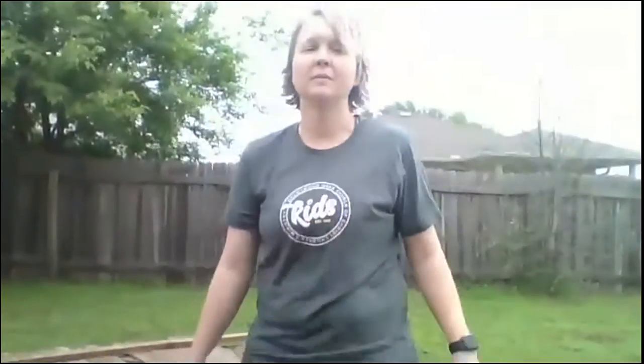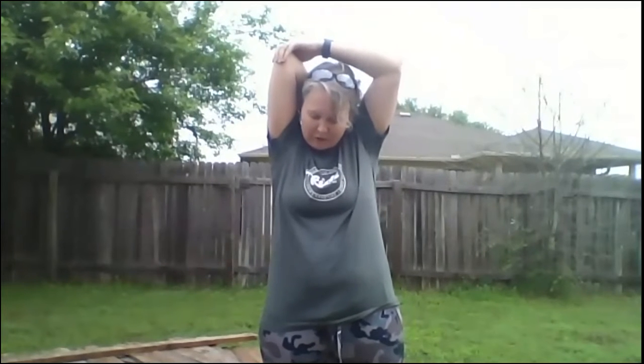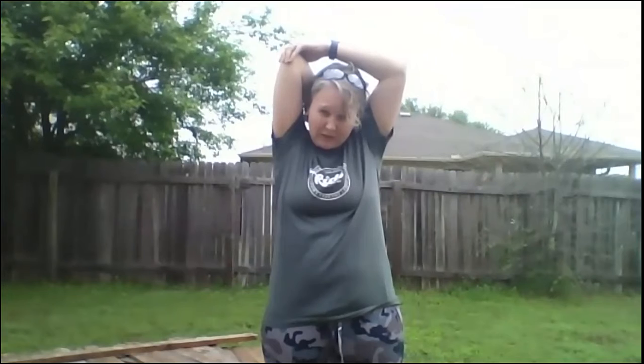So we're going to again start with stretching. This time we're going to do a few different stretches. The first thing we're going to do is stretch our arms again, but this time we're going to pull our elbow up here and grab behind our shoulder, stretch, and we'll do some arm scissors.